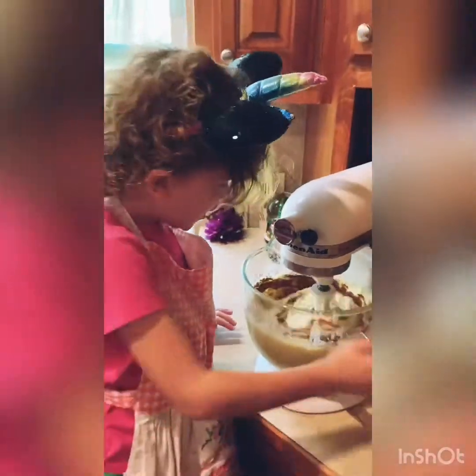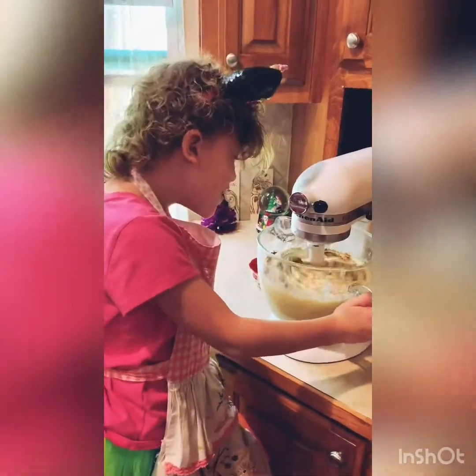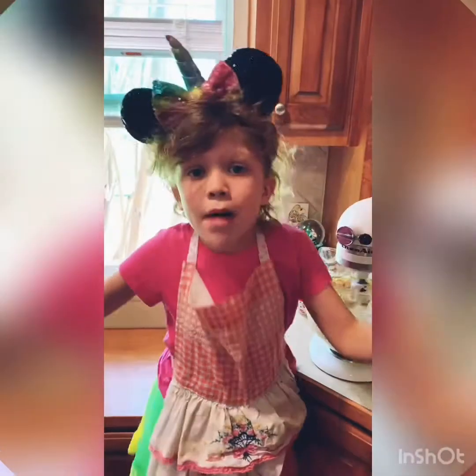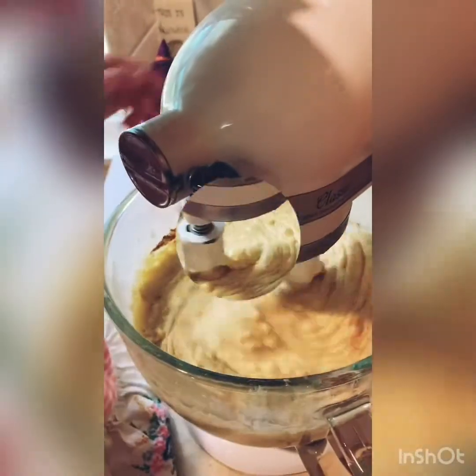It's getting all stirred up. Then we're going to bake it and then we're going to serve it. Remember, do not overmix. This looks perfect.